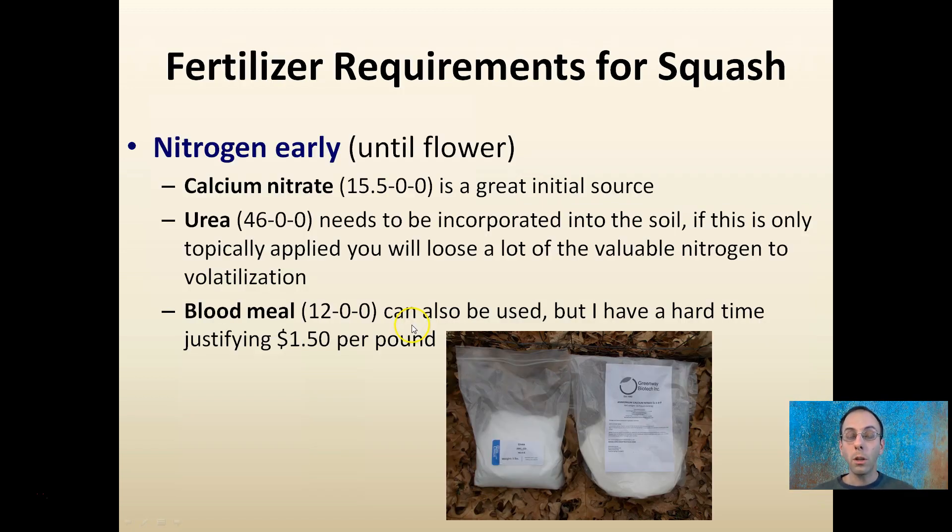The first one would be early in the season, up until flowering — that would be a nitrogen source. It could be calcium nitrate, which is a great initial source especially when the soils are cool. Urea, which needs to be incorporated into the soil because if it's not, it will volatilize and you'll lose a lot of the nitrogen to the atmosphere. Or blood meal for organic restrictions, but it's hard to justify about $1.50 per pound when these other nitrogen sources will work just fine.